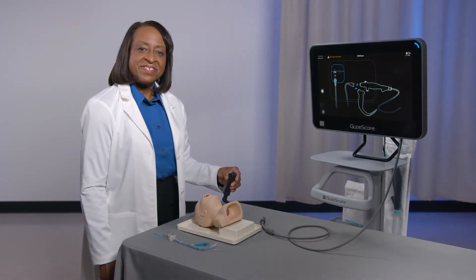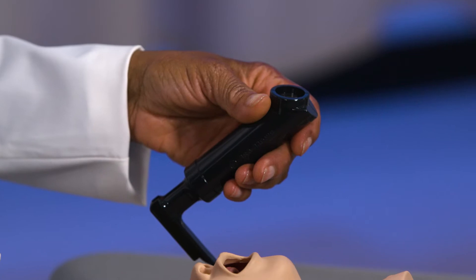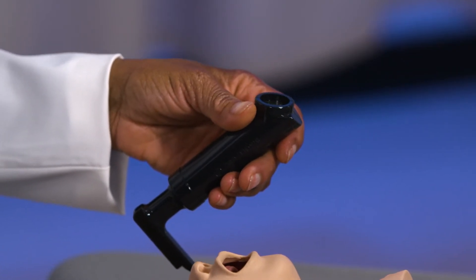This includes surgeons, nurses, and our students. Today I'll be using a GlideScope Core video monitor with a Spectrum Miller video laryngoscope on a pediatric mannequin.